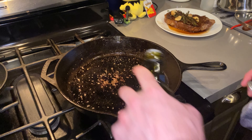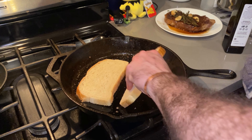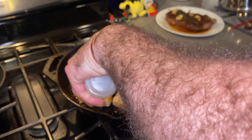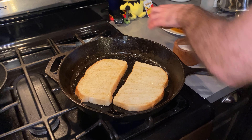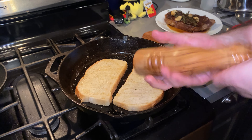We're going to add a little bit more oil and toast our bread right in the same pan we just cooked our steak in. A little more oil on top of the bread on the other side before we flip it, plus a little pinch of salt and a few cracks of black pepper.